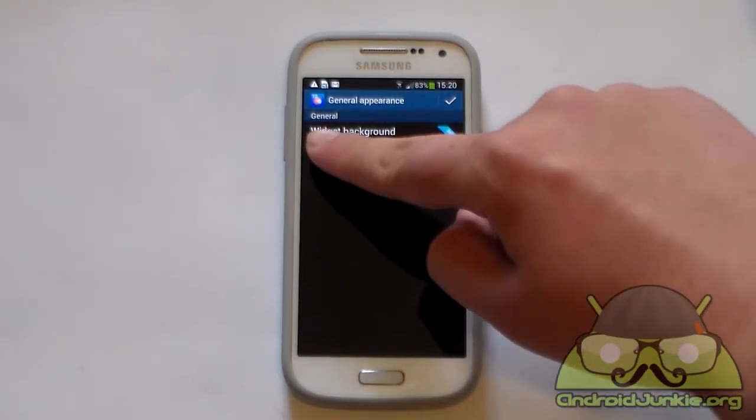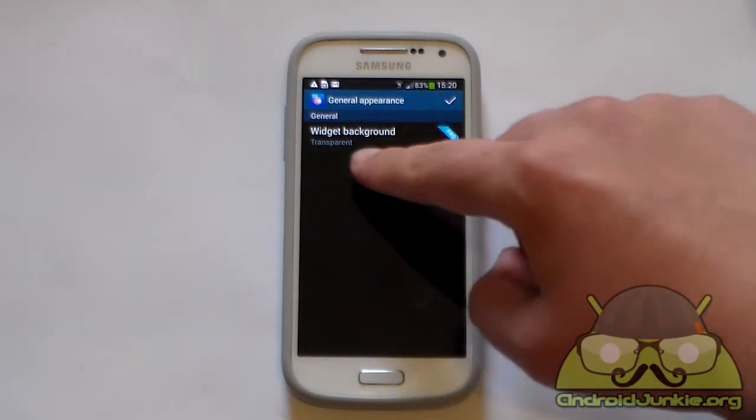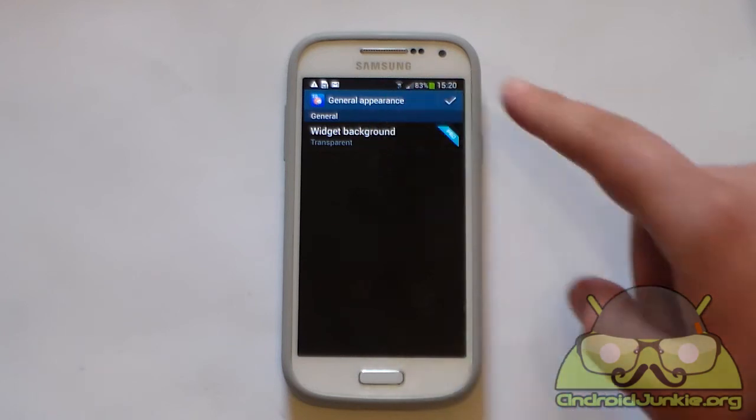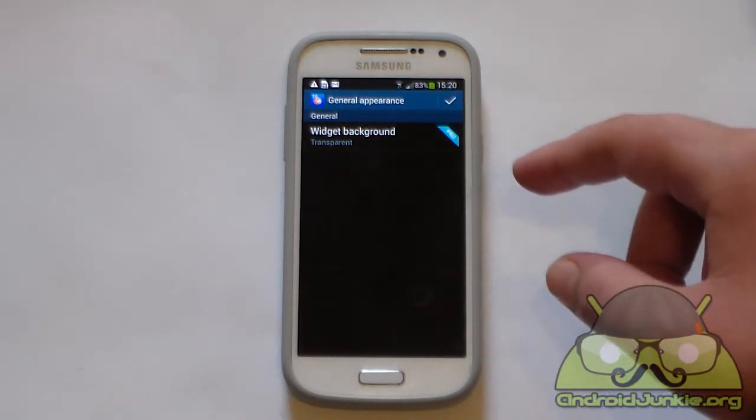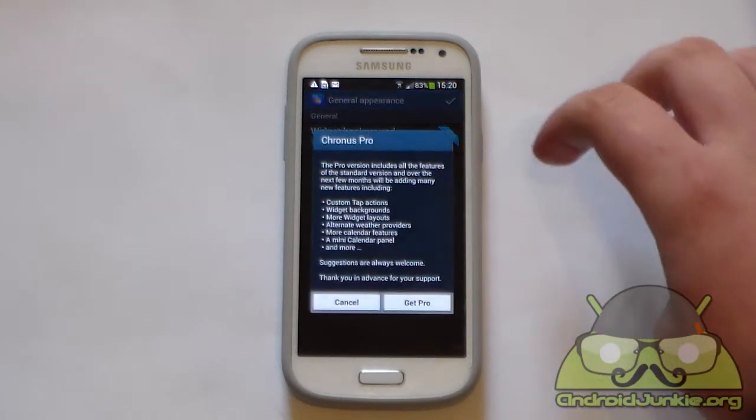Lastly we've got a general appearance option, which just has one setting — the widget background. Like I said earlier, this is a pro version feature. It's currently set to transparent, and in my opinion transparent is enough. But if you have a different preference, you can change the background to whatever you want, though that would require you to purchase the pro version.